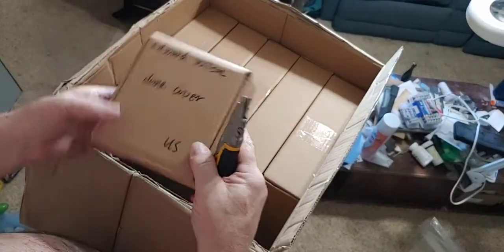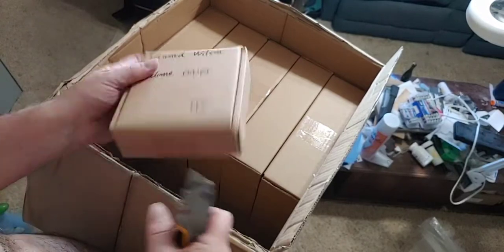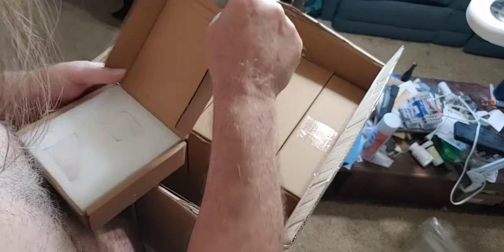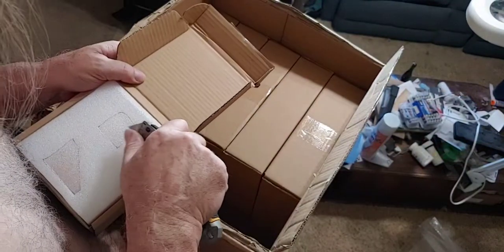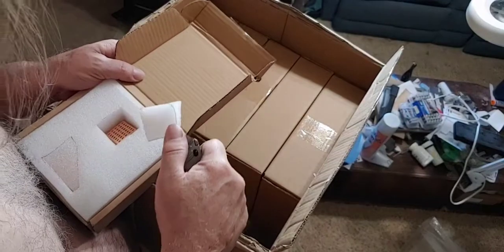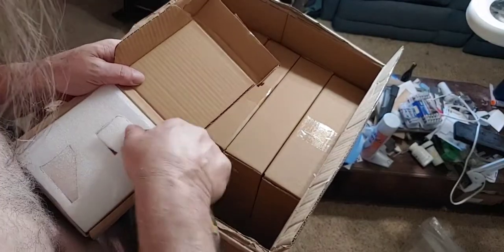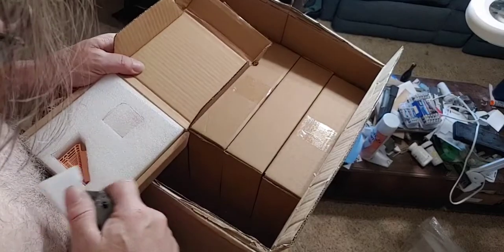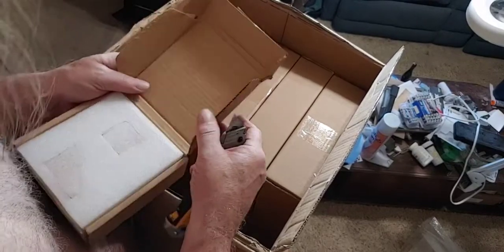Edward Wilson — dome cover. Looks fine to me.